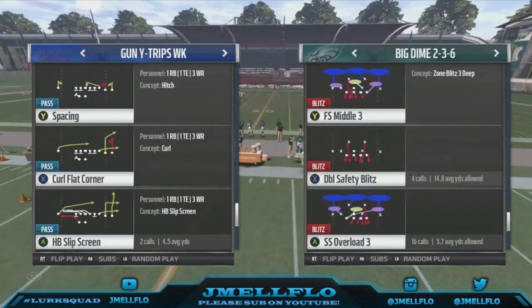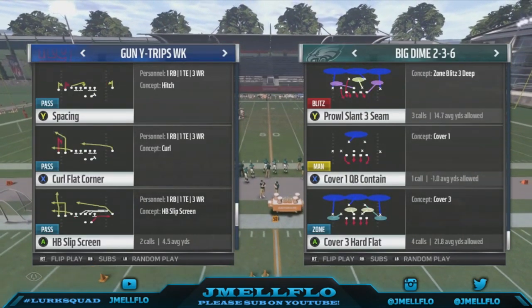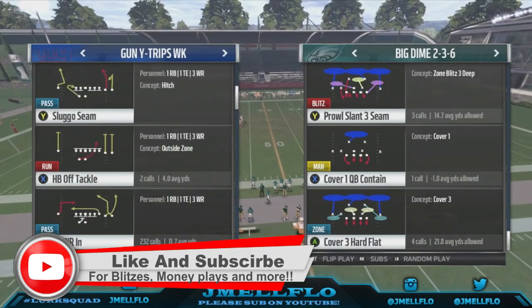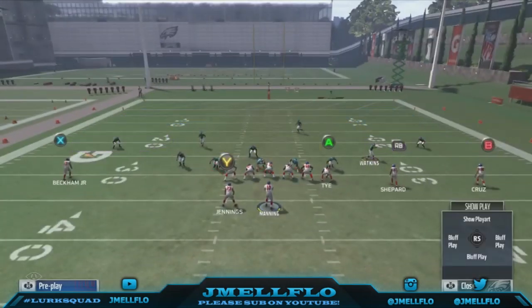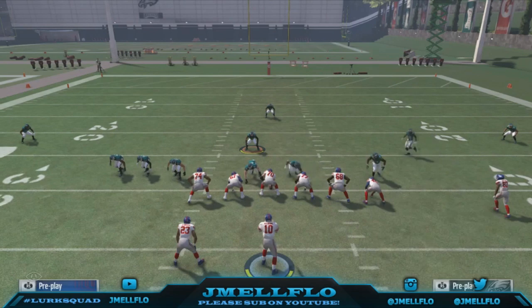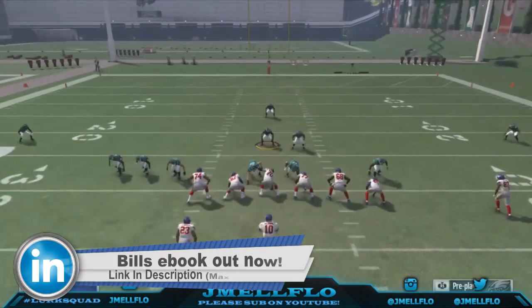Let's get back into this blitz. The Prow Slant 3 Seam — you can send it from the easy side, because it's a bum-friendly setup. It's just an easy setup and we gonna block a running back over there. All you gotta do — it's the same setup as the cover three blitz: base-align, pinch the D-line, and you can crash into the middle and QB contain.